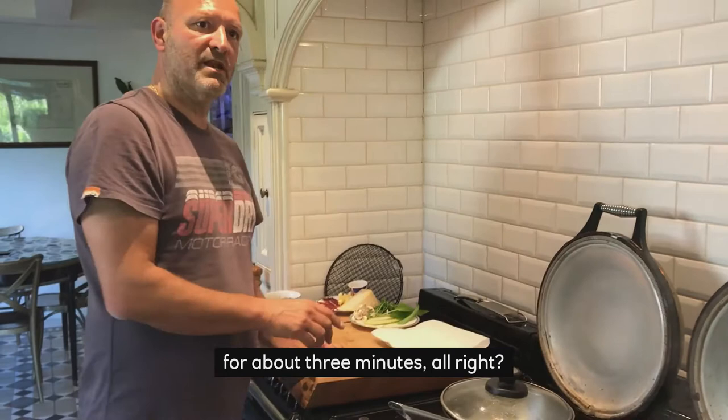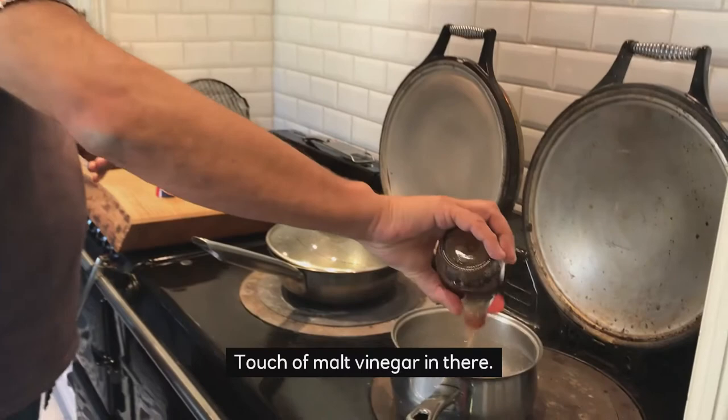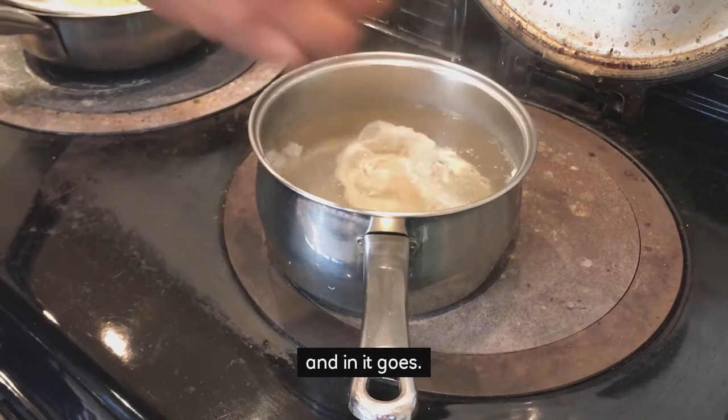In the meantime, I've got water that's just simmering gently here and I'm going to poach an egg — a touch of malt vinegar in there. When you poach an egg, you never put salt in the water. I've put an egg into a little bowl and in it goes. That's going to be about three minutes as well.